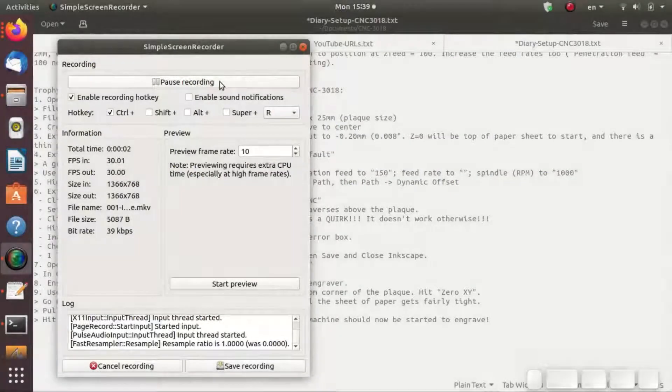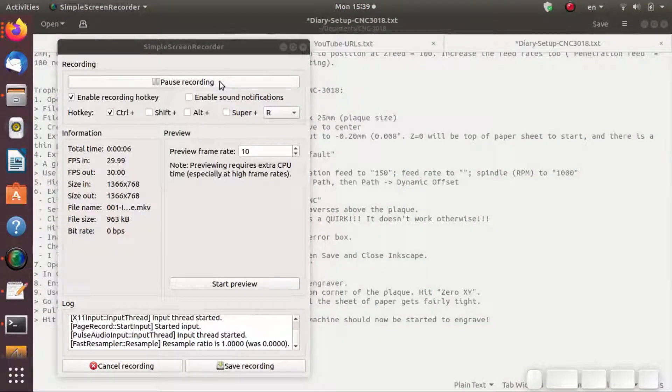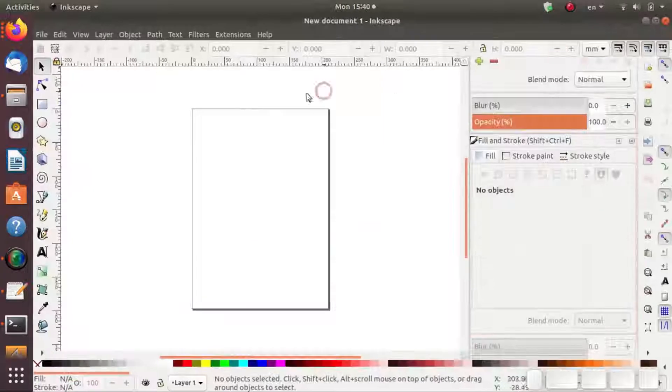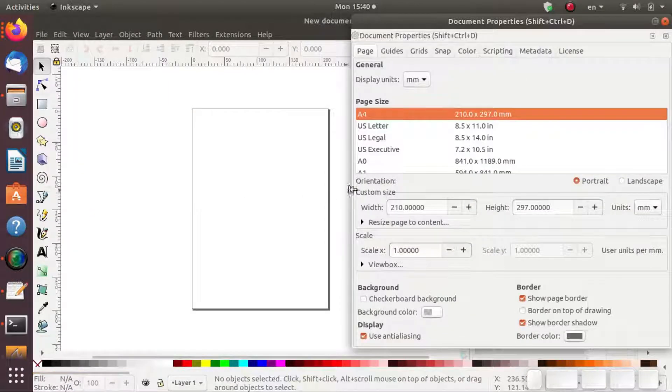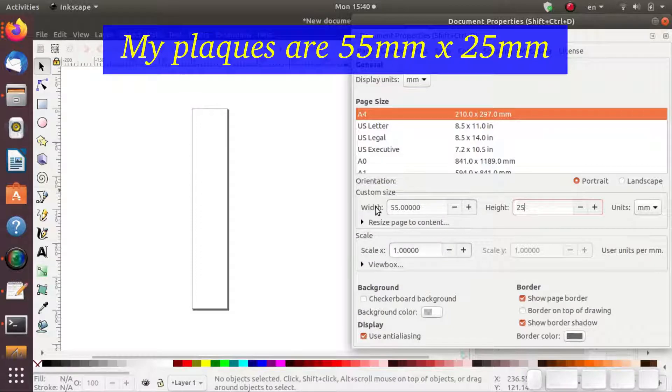First, we start Inkscape. And once Inkscape's open, go to File, Document Properties, or Shift-Control-D. We change the width to 55mm, height to 25mm, because that's the size of my plaque.